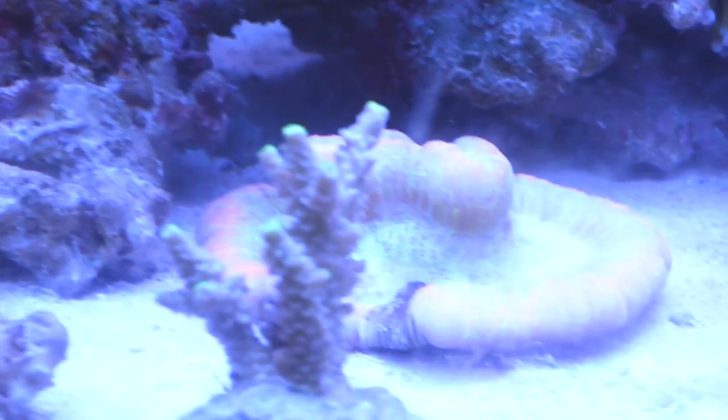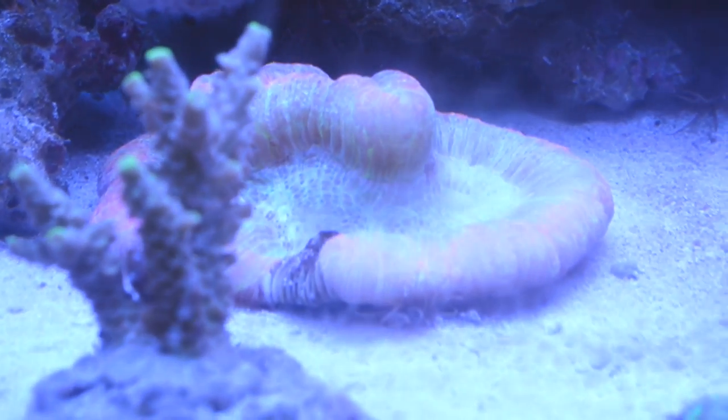I'll let it auto-focus for now. This guy's already cruising underneath here — you guys can tell he's right there cruising. I'll put one over here. Oh, there he is — you can see him, and he's right in that crack there.